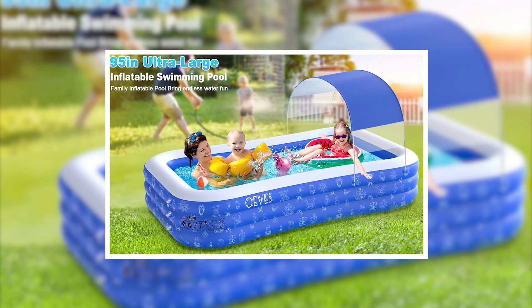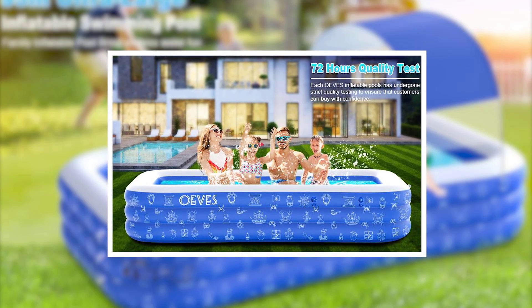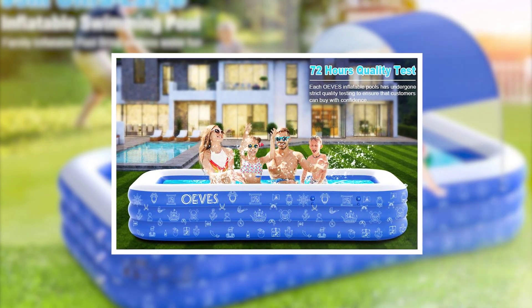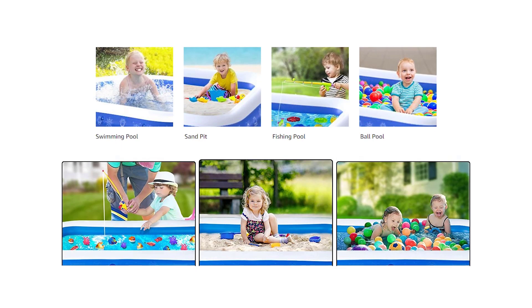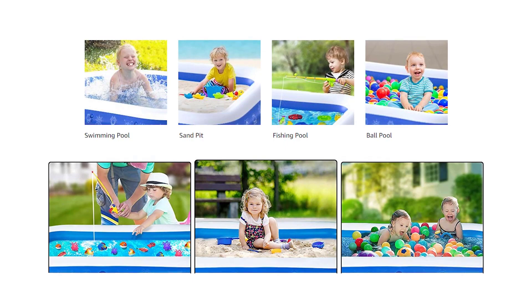The Ove's Inflatable Swimming Pool will bring you so many joyful summer family gatherings. And it's not only an outdoor backyard inflatable swimming pool — it can also be used as a ball pit, fishing pond, and inflatable sand pit to meet the needs of different ages and playful ideas.